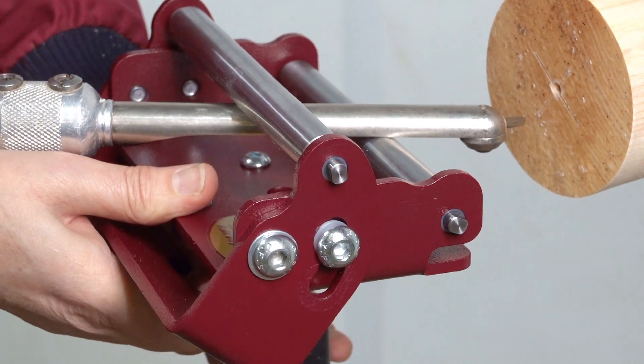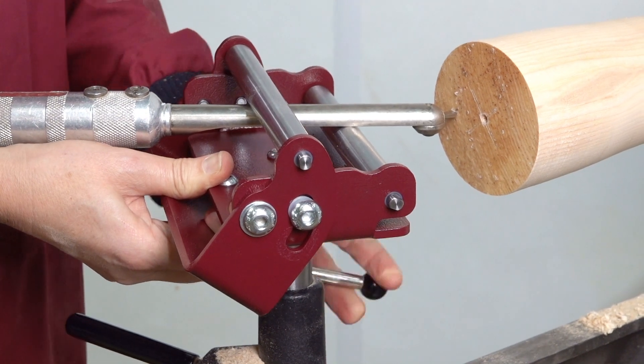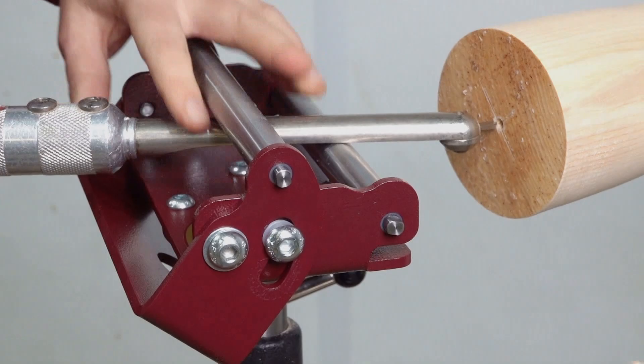Set the tool so the cutting point is at the desired position. We are looking for dead centre with this tool, and adjust the height of the stem as required.